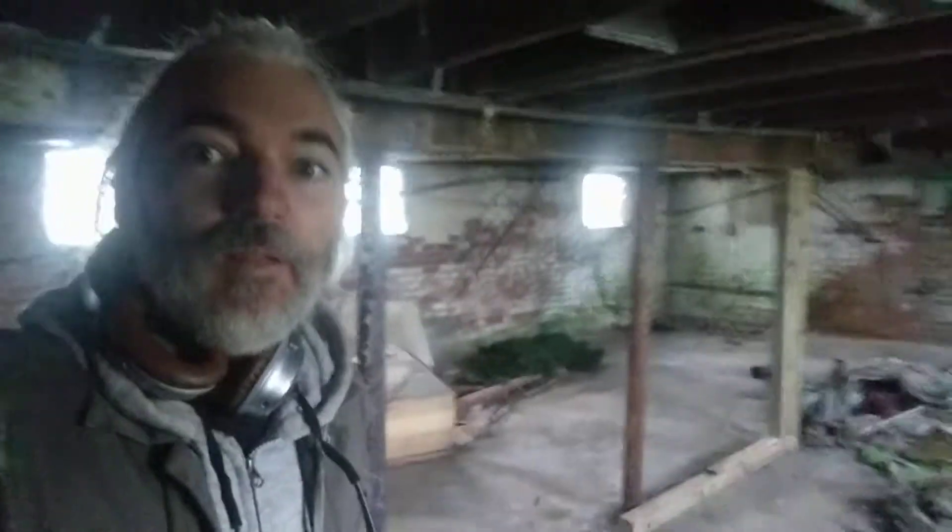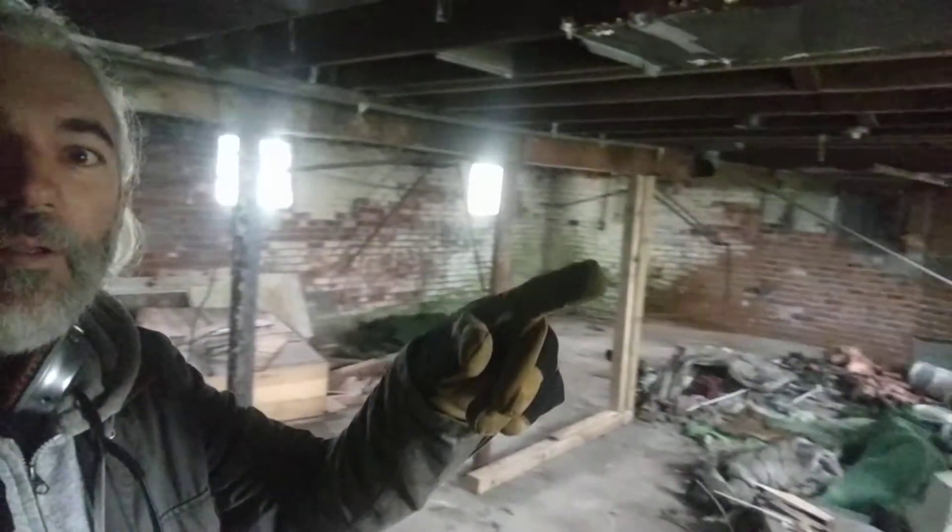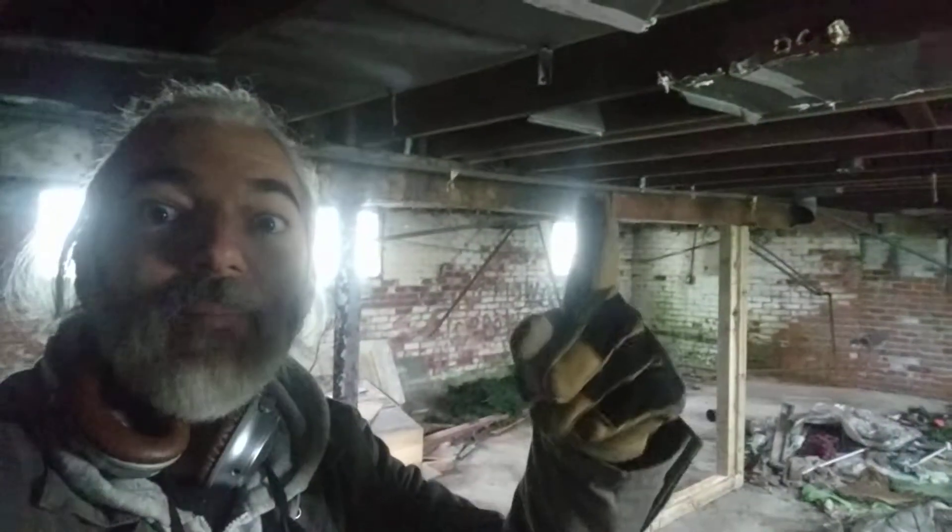Welcome to my house. We are in the basement — this is my first installment of what might become a series. This is why I'm doing this: you can see these are the columns that are holding up the main beam, which is this single beam that runs from the front to the back.